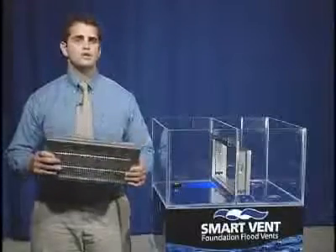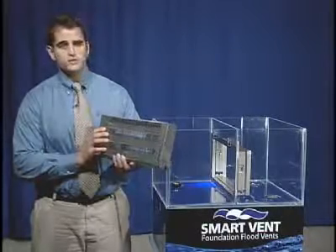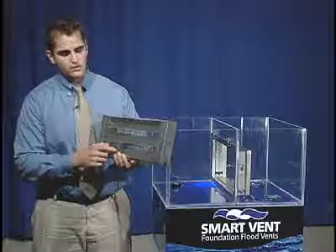Let's take a look at a dual function engineered flood vent. Looking at the features that the dual function offers, let's take a look at the air ventilation louvers first.